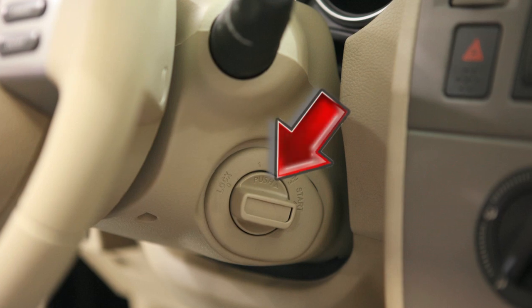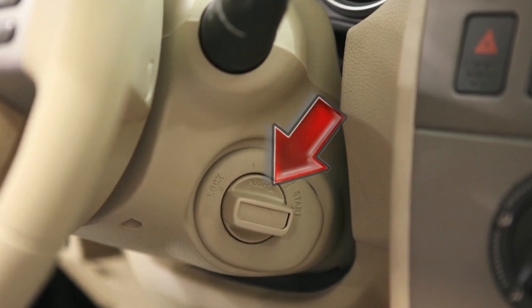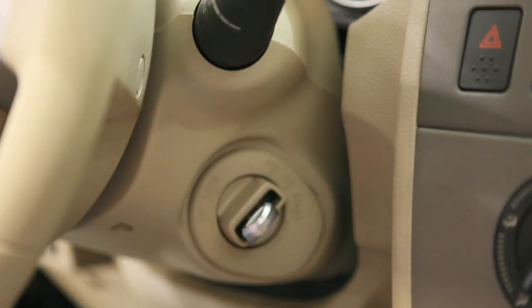To start the engine with it, you'll find there is a concealed key slot in the center of the ignition switch. Push the key against it to insert, then turn it.